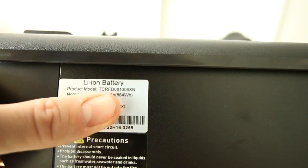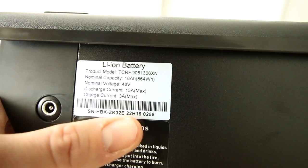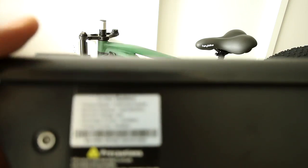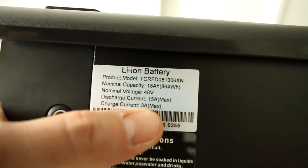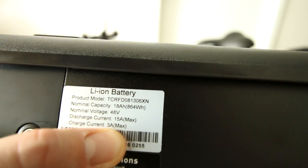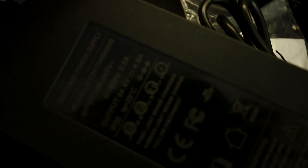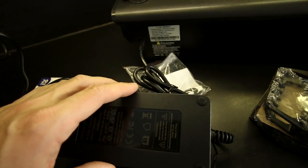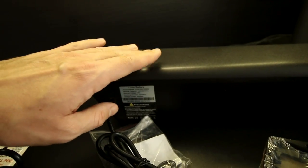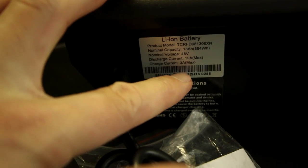We'll have to get out there and see what kind of range that equates to in the real world. Interesting — the battery says charge current three amp max, but we have a four amp charger shipped to us. Another interesting fact on this battery: it says 15 amps max discharge current. So what's the maximum power this bike could do? 48 times 15. The way these things work is the battery won't draw any more current than the circuit in here allows for it to do. So even though this charger can do four amps, the circuit board in this battery should be limiting it to a three amp draw.